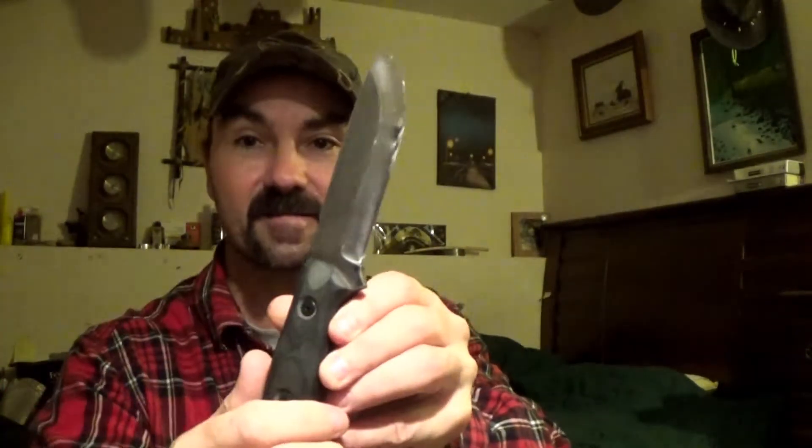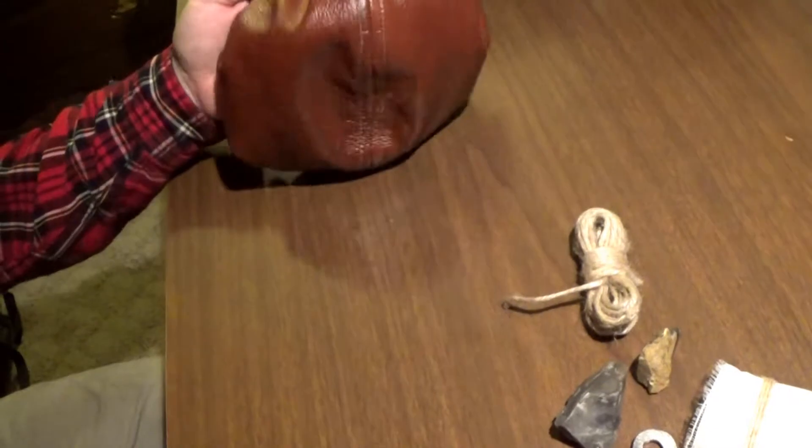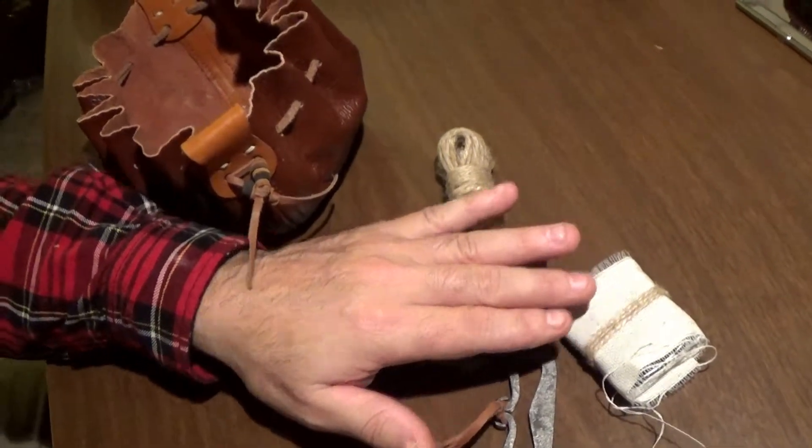For general bushcraft knives I got my Tops Bob, and that's got a nice convex grind on there — it's a saber grind, basically a tall Scandi. I wanted to go through my kit because I never shot the beginning of that video. This is the little leather bag it came with, and this is a tin with char cloth in it, and a nice striker.